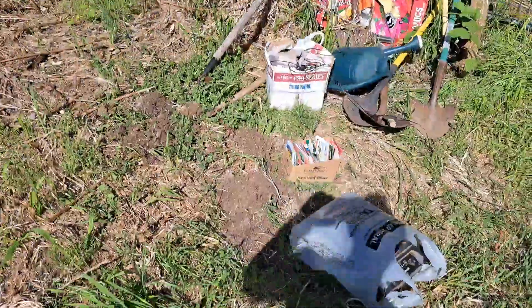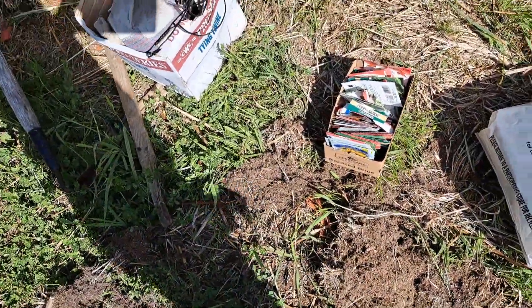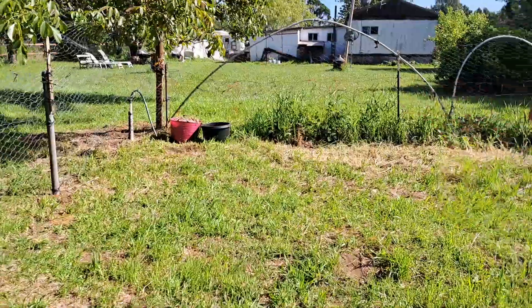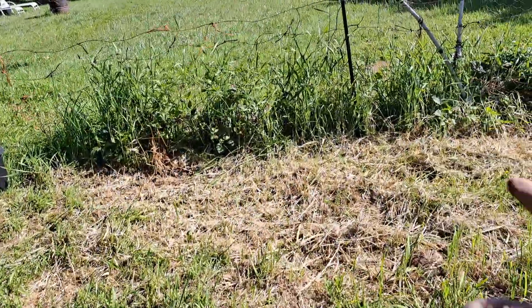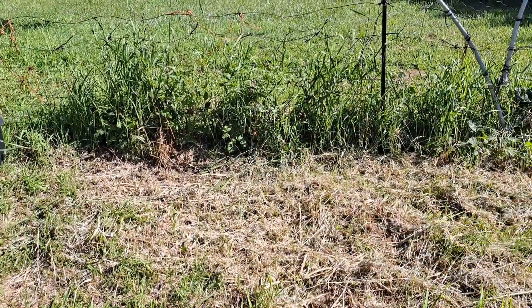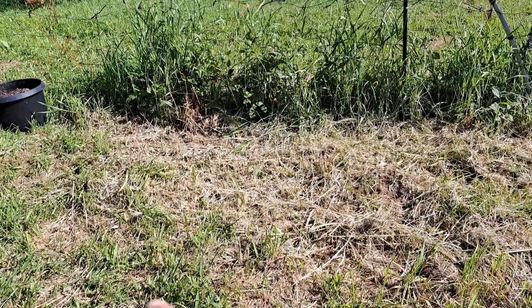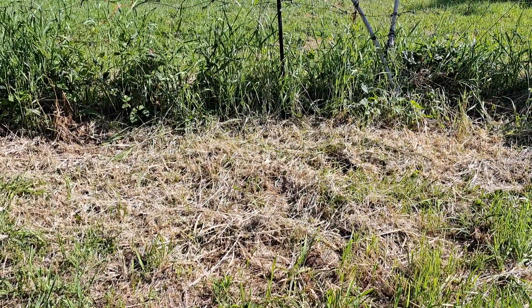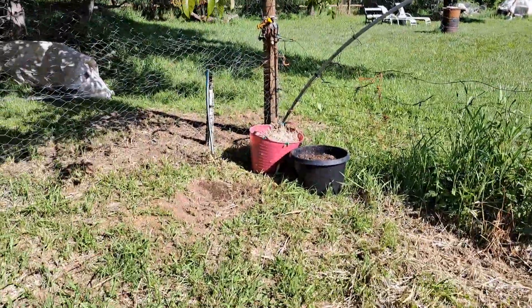Look at all these seeds I still got, guys — I got all that to plant. I got some sunflower seeds that are going to go over there across the edge. I think I'm going to end up digging up this whole patch by hand, this section right here. I'm going to put sunflowers across the front right there, and right here I might put corn, or I might just make this like a little flower garden right here.